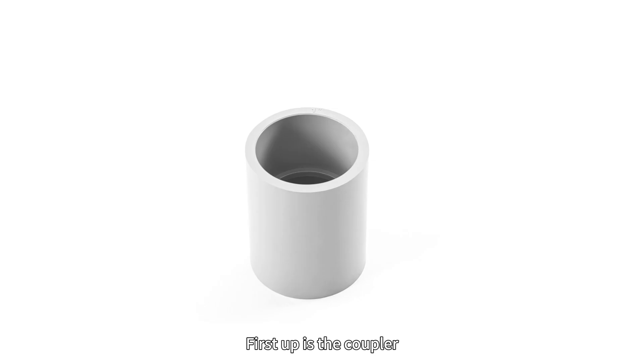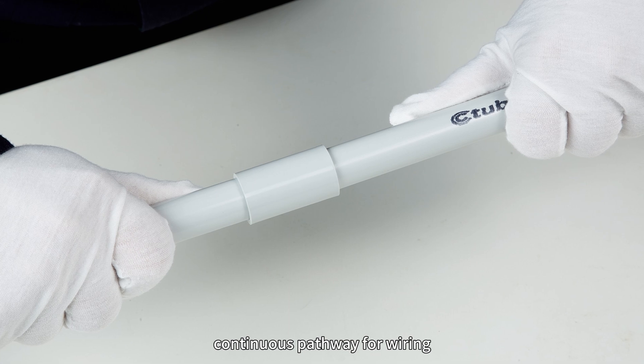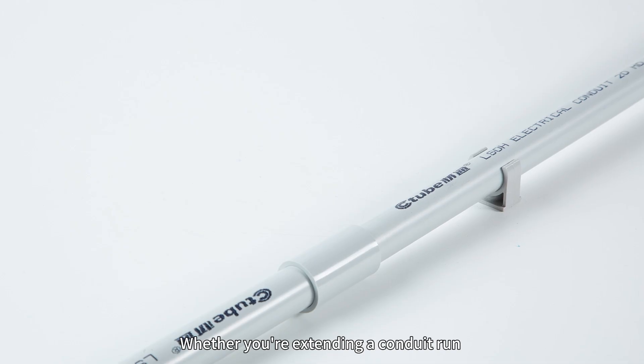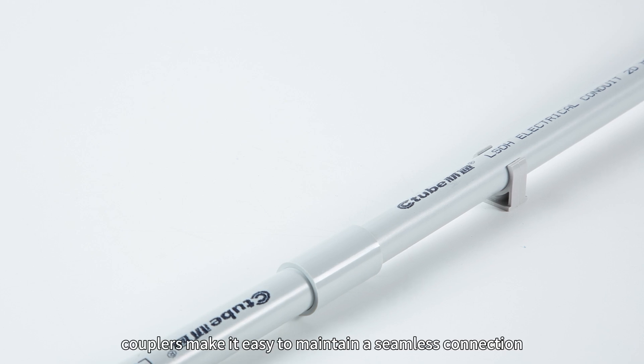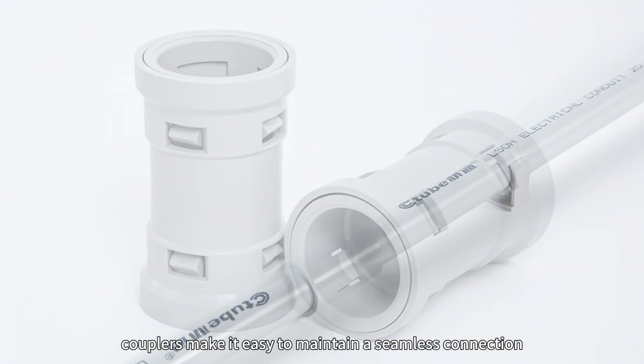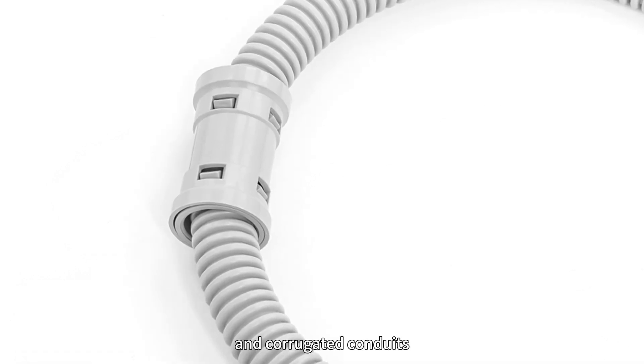First up is the coupler. The coupler is used to connect two pieces of conduit together, creating a secure, continuous pathway for wiring. Whether you are extending your conduit run or repairing a section, couplers make it easier to maintain a seamless connection. There are some subtle differences between couplers for rigid and corrugated conduits.